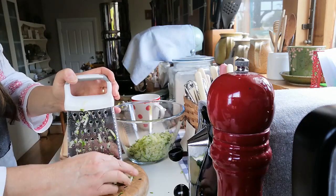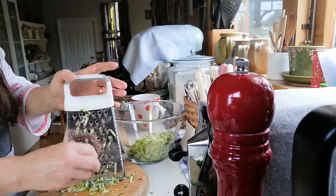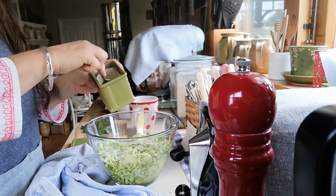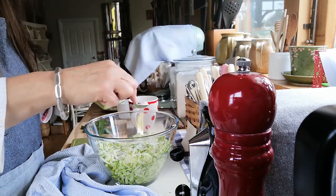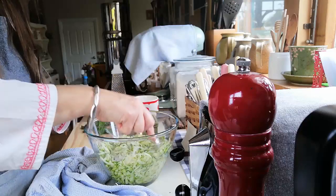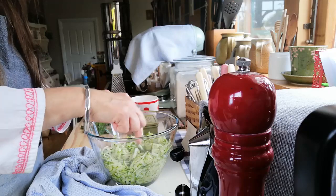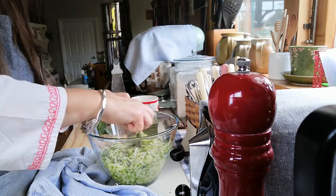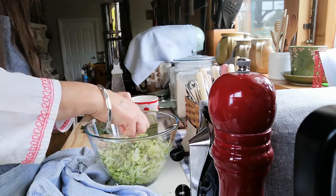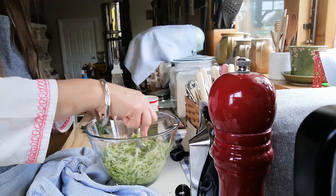So once we've grated it all, just sprinkle over the salt and mix it through a little bit, then just leave it uncovered for about ten minutes. Set the timer, and by then there should be quite a lot of liquid coming out of it. You want to make sure you squeeze all of that liquid out.